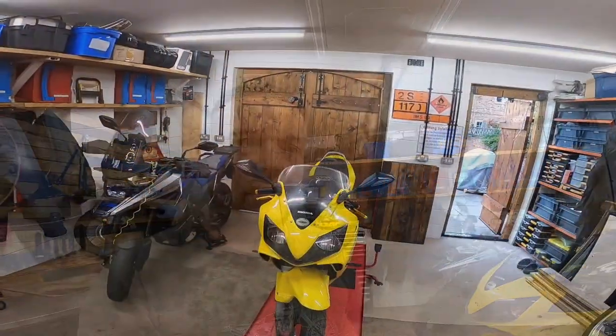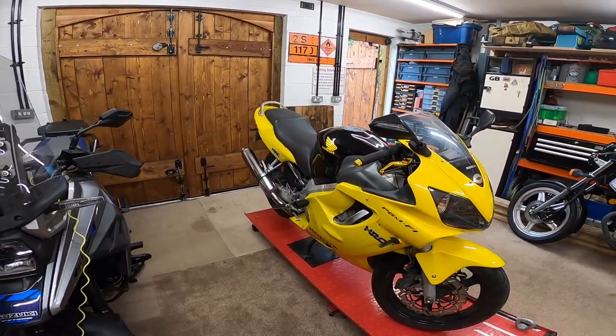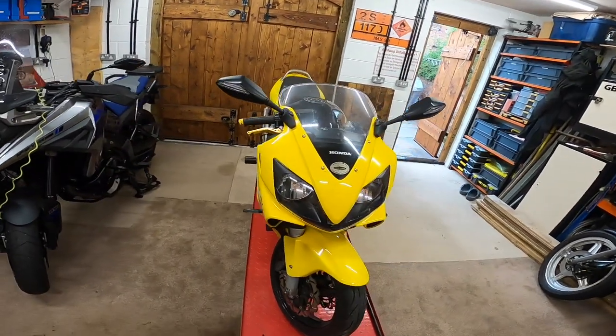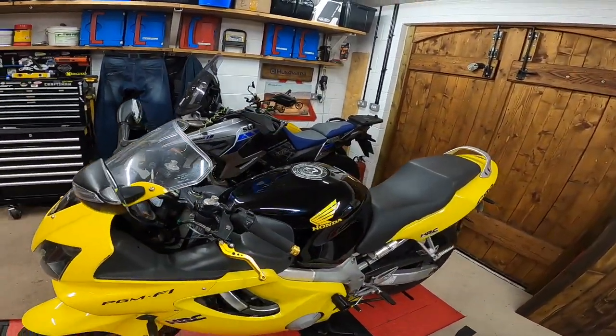Hello everyone, welcome to the channel again. Little update - I bought another bike. I decided what I wanted was something a little more sports-oriented, and I've done it. It's a pretty old bike but it's a CBR 600 F4, so that's the last of the carburettor models, 1999.